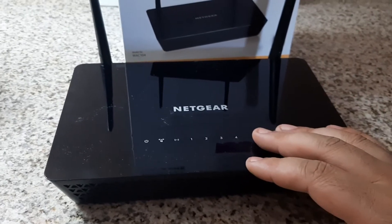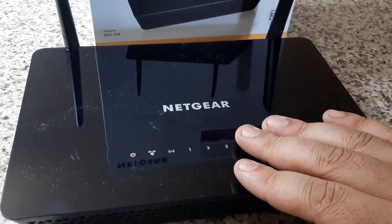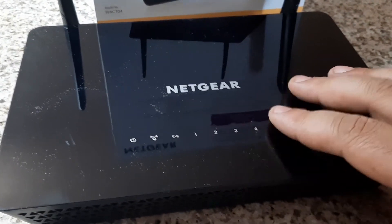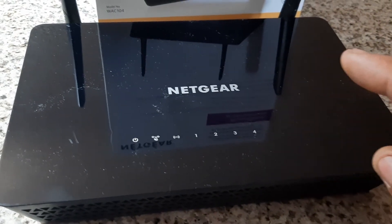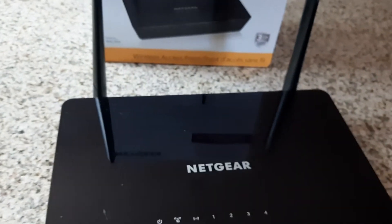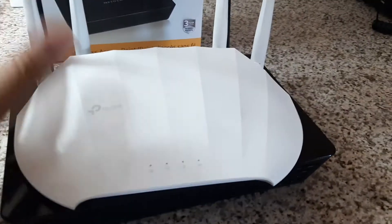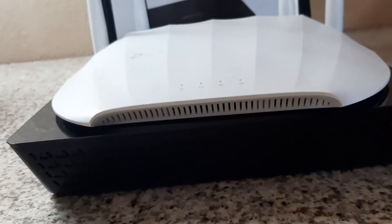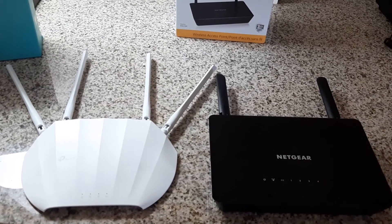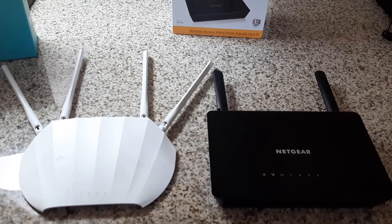Out of the box, this one just comes with an ethernet cable and a power adapter. This access point is not power over ethernet ready, so you cannot run it with PoE like you can the other one — it doesn't have the technology built in to allow the ethernet port to use PoE. Looking at them side by side, this one only has two antennas and the antennas are only about half as tall, but the actual unit itself is much larger. The Netgear has a much larger body, but the TP-Link has much longer antennas and more of them.